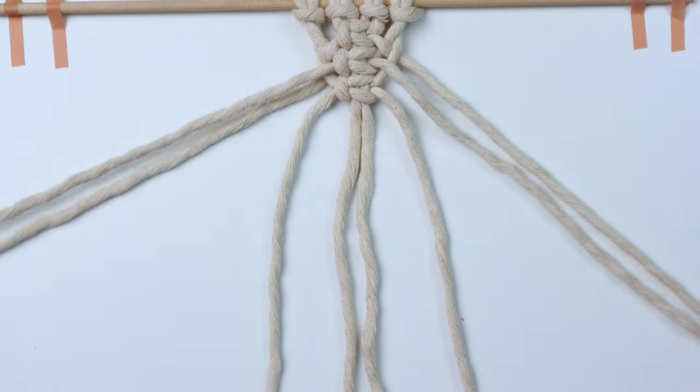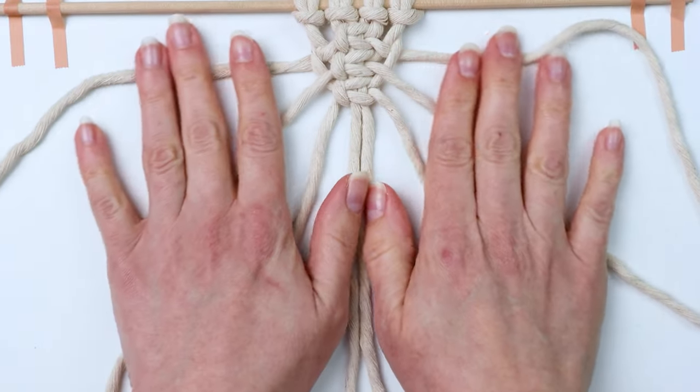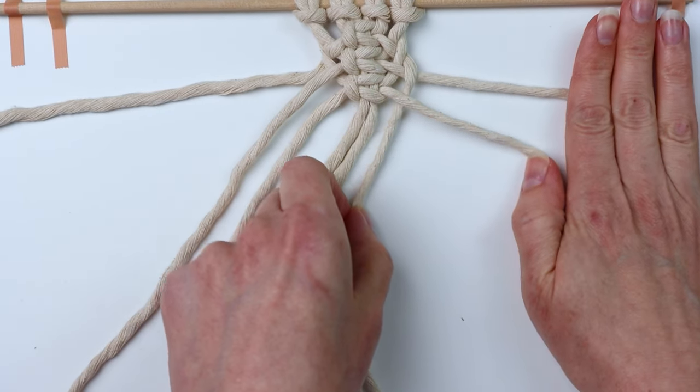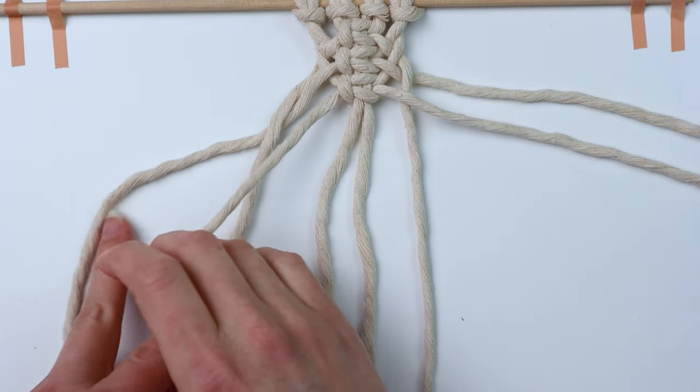You can see it's starting to form that woven look on the sides. Just continue this for as long as you want your sinnet to be — over and then under on the right side, and over and under on the left side.